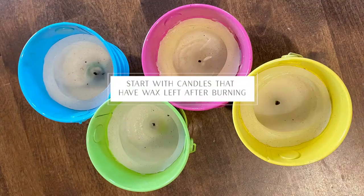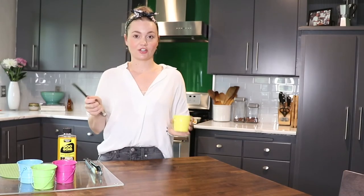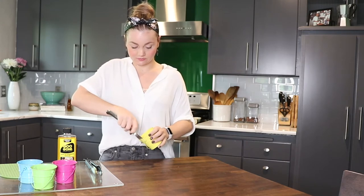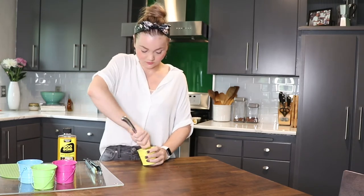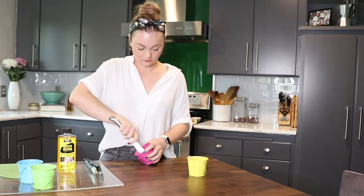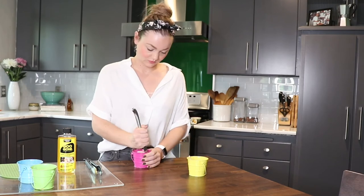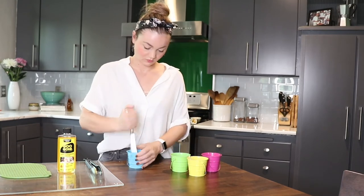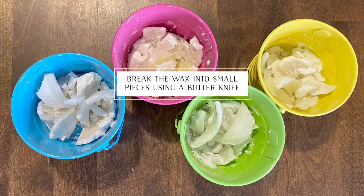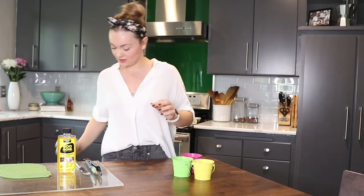So let's dive in. The first step: you're going to take your candle and your butter knife and just kind of stab apart any remaining wax in there so that you can break it up. Once you have all of your wax broken into little pieces like this, just go ahead and dump that into the trash.